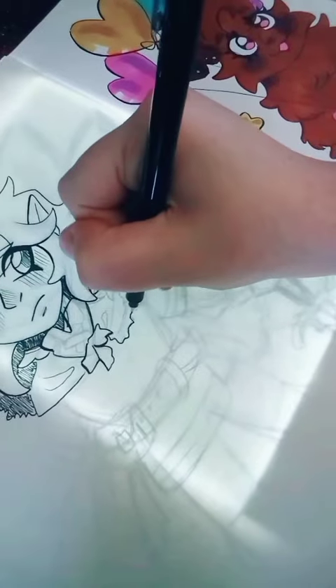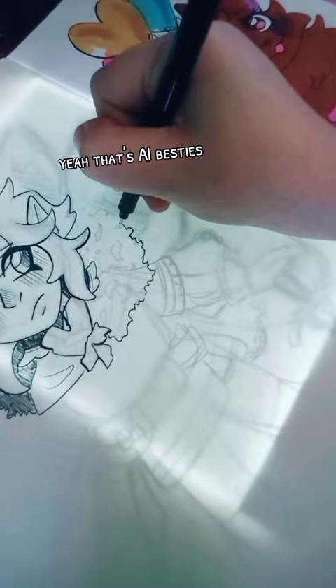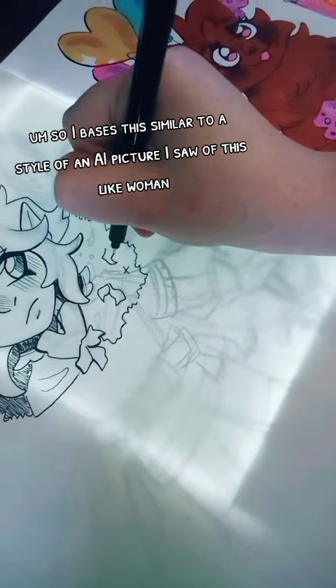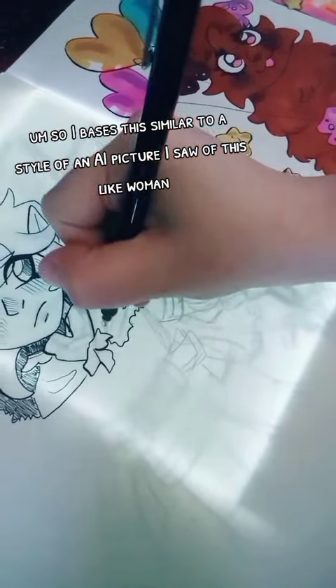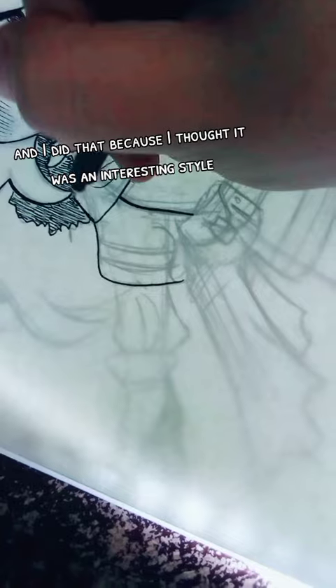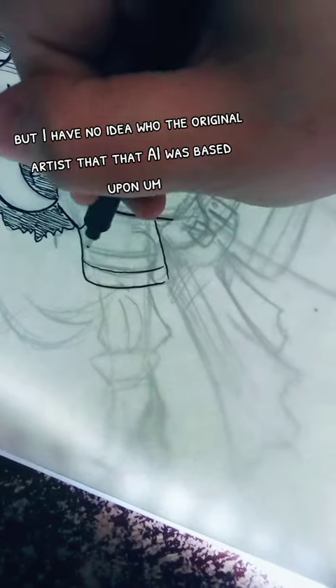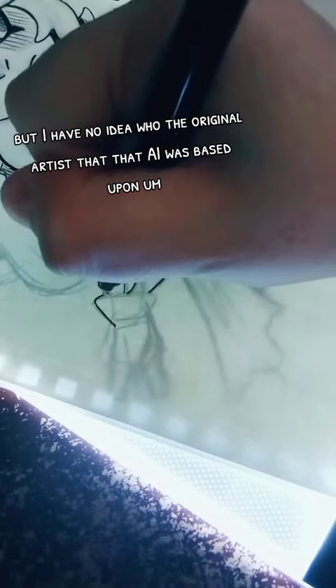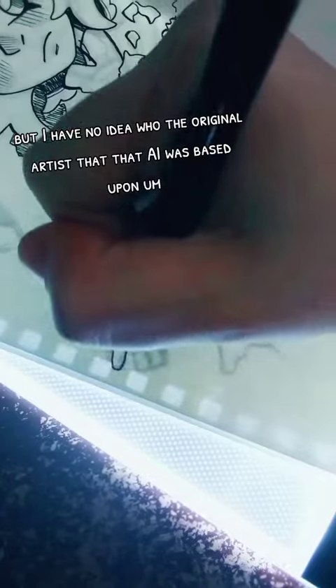So I based it similar to the style of an AI picture I saw of this woman mage elf. I did that because I thought it was an interesting style, but I have no idea who the original artist that the AI was based upon.